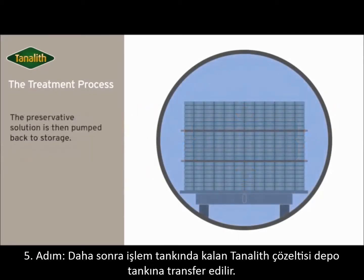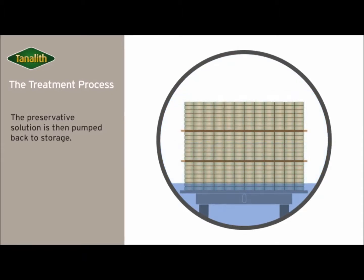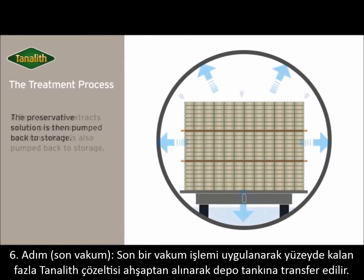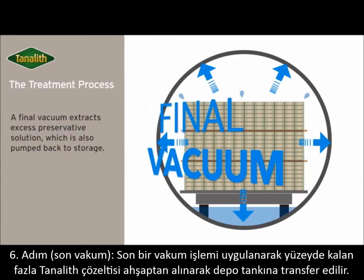The preservative solution is then pumped back to the storage. A final vacuum extracts excess preservative solution, which is safely pumped back to the storage.